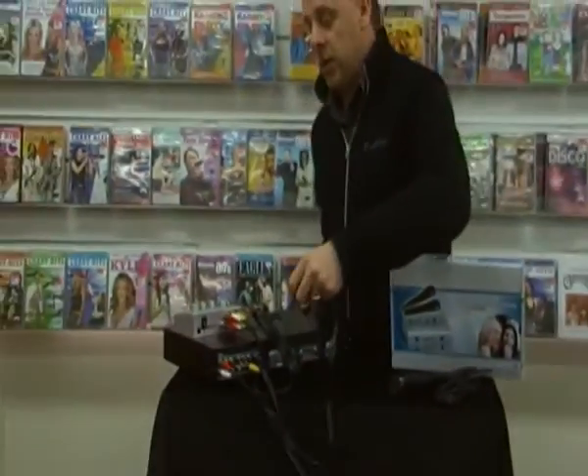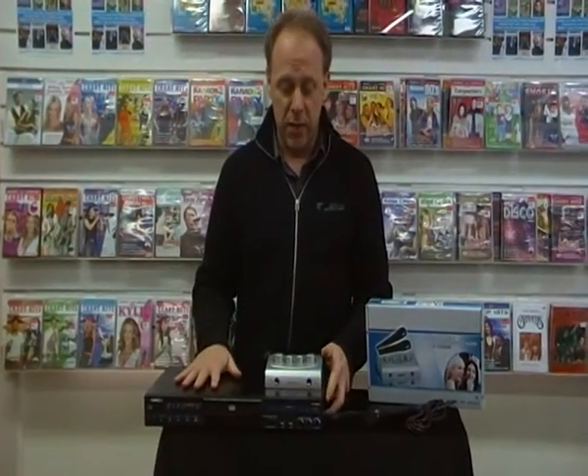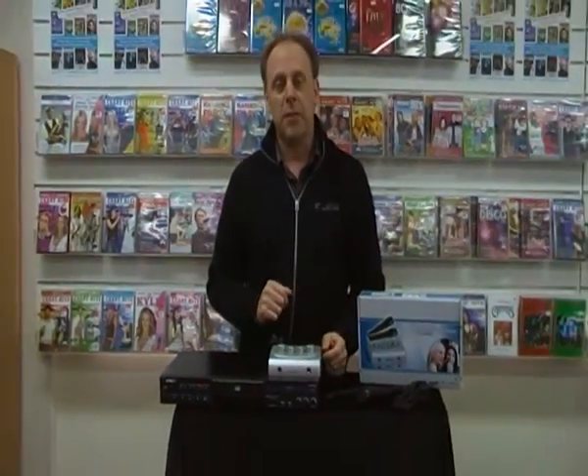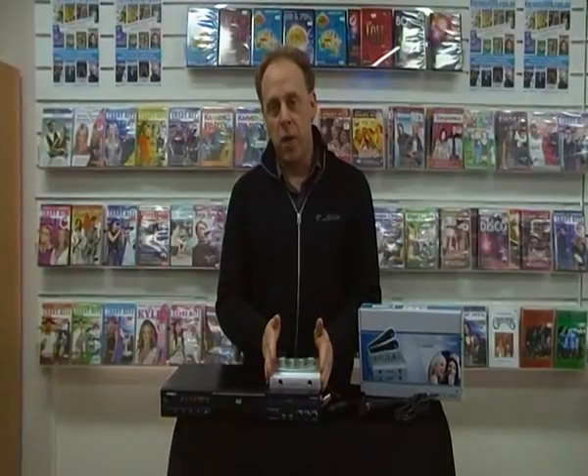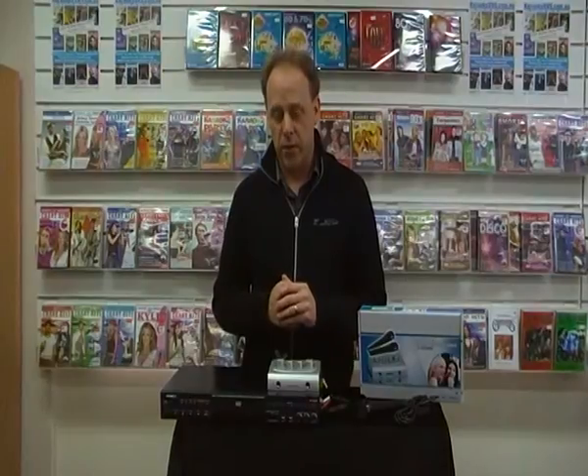So now technically this unit is ready to roll with four microphones, or if it was a standard DVD player or PlayStation, you're ready to go as well — it's just as simple as that. You can buy it with no microphones, one microphone, or two microphones, so it's very flexible in how you want to buy it from us.